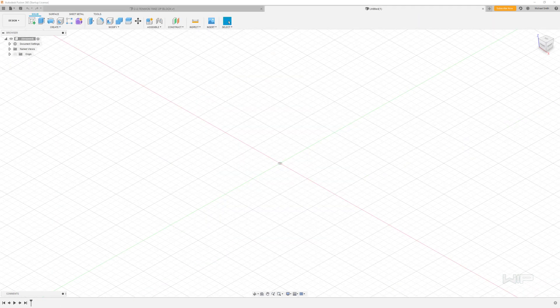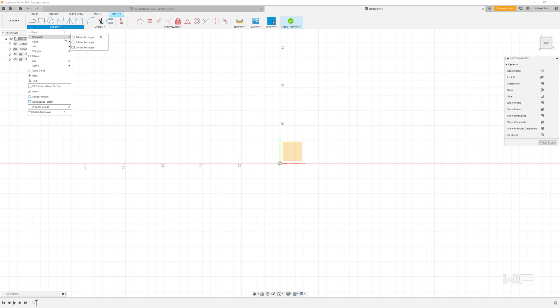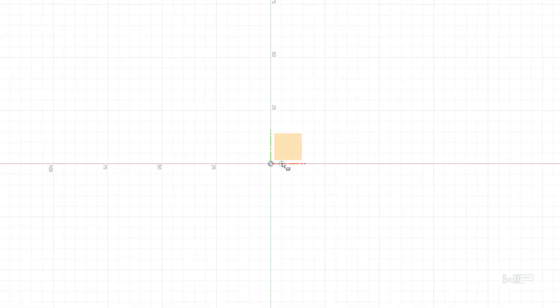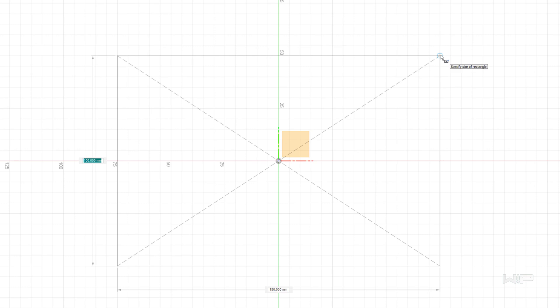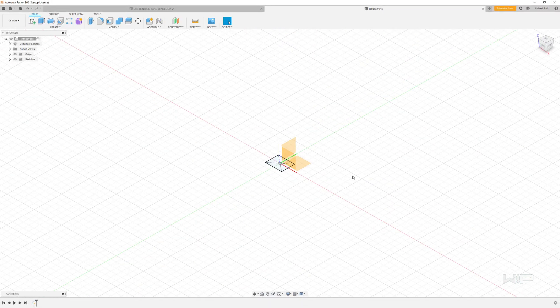The first thing I'm going to do is reveal the origin, and then we're going to create a sketch on the top plane. We're going to use our rectangle tool — the center rectangle — click on the origin and drag this out. The dimensions we're looking at here are going to be 12 by 15, so go ahead and type those in and finish our sketch.